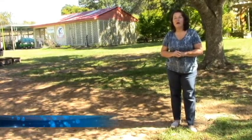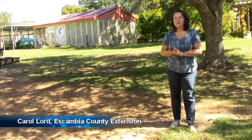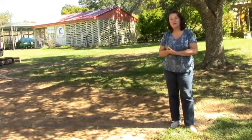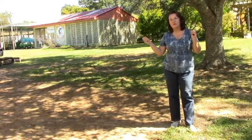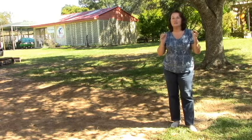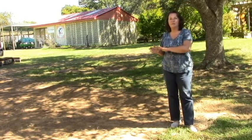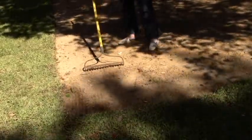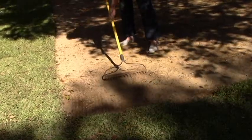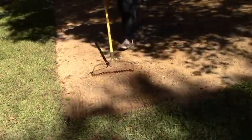Hi, today we're going to talk about preparing the soil to lay sod. When you're getting ready to prepare your lawn to lay sod, you want to make sure that you have all of the tree roots, rocks, and debris out of the way. Get that out of the way first, then take your grading rake and make it nice and smooth, because once you lay the sod, you can't really level it out that easy after it's already down.